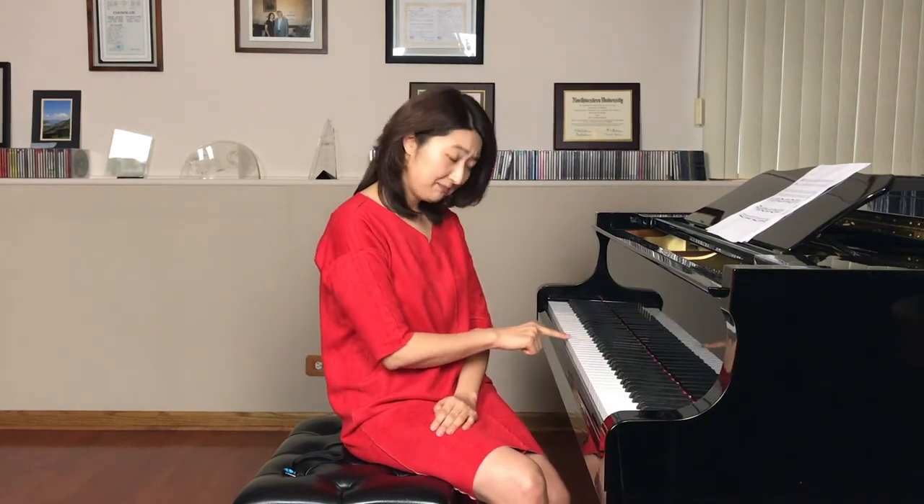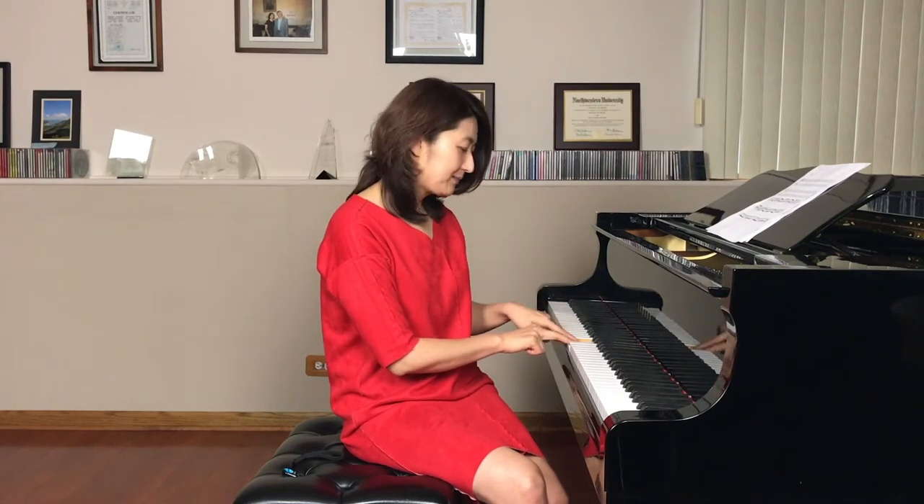Between the treble clef and bass clef, there is another clef which we don't use in piano. That's why they put the space. But in this huge space, there are only three notes existing: middle C, step up to treble clef, and step down to bass clef. So we're going to learn to read D and B fast.